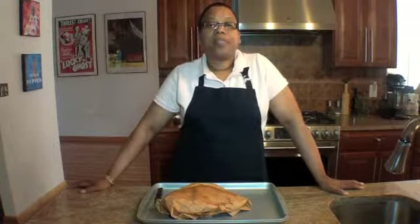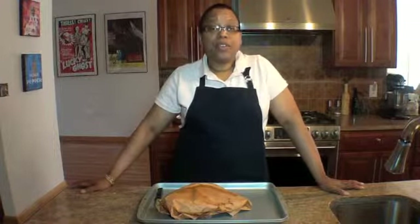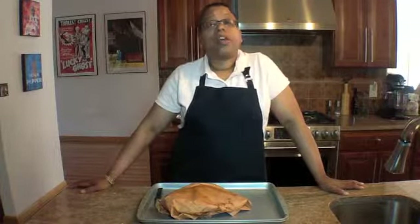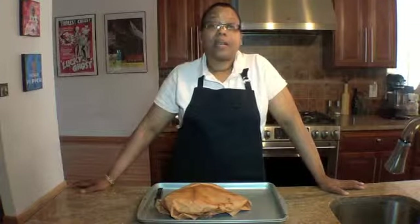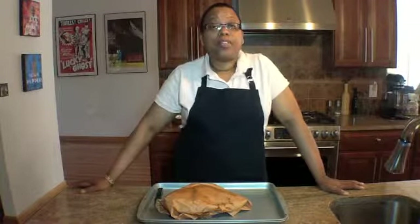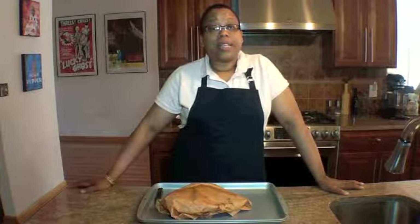Hi, this is Sister Too Funky from the Museum of Uncut Funk. I'm here today to introduce the new blog to our site called Cafe 7-0. One of the things that this blog will feature are some of the places that I like to visit, some of my favorite things that I like to buy to eat, and some of my favorite places that I like to shop for food. Today, I'm going to show and share with you how I prepare barbecue ribs for Memorial Day weekend.